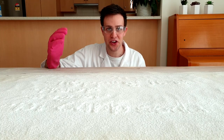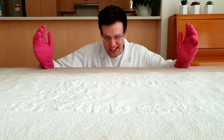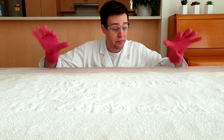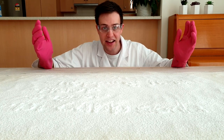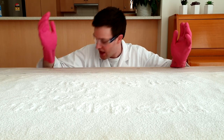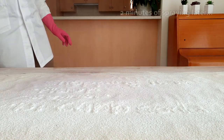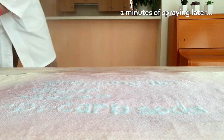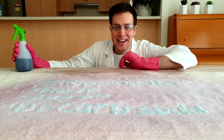Thanks for watching this episode of Silly Science with Simon. Before you go, I've got one more thing to show you. I've written a hidden message to tell her what we need to buy at the shops. I've placed some flour on the table, written out my message in bicarb soda and then covered the whole thing with icing sugar. I'm then going to spray it with our red cabbage indicator to reveal the message.